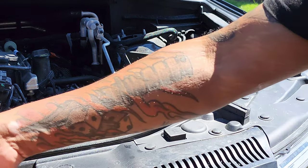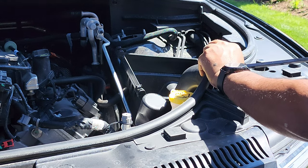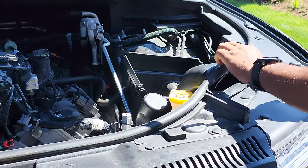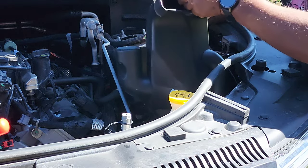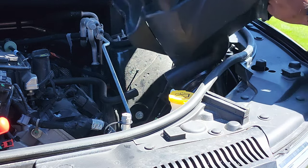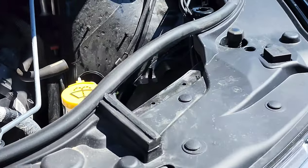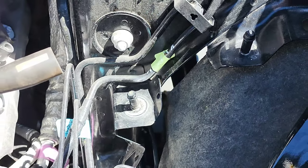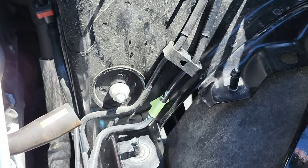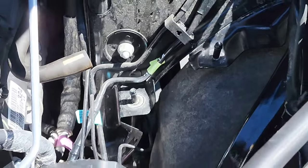We're going to use our pry tool here — there's a little clip for our scoop there. I'll just take some weather stripping off of that. Let's get a shot of this whole area. I left one of the grommets behind there — we'll take that. I don't think that's going to have any effect on the JLT air box.